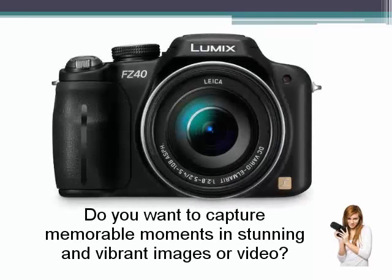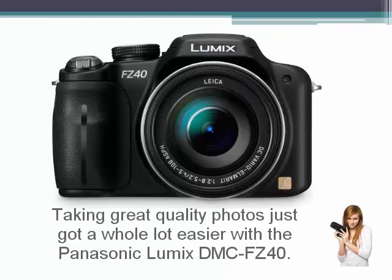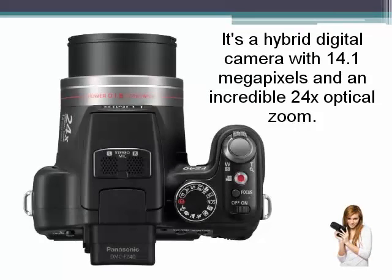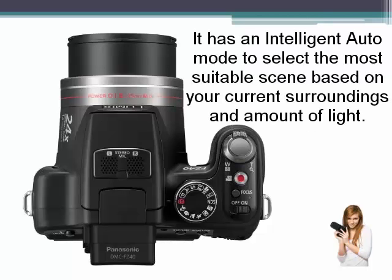Do you want to capture memorable moments in stunning and vibrant images or video? Taking great quality photos just got a whole lot easier with the Panasonic Lumix DMC-FZ40. It's a hybrid digital camera with 14.1 megapixels and an incredible 24x optical zoom. It has an intelligent auto mode to select the most suitable scene based on your current surroundings and amount of light.